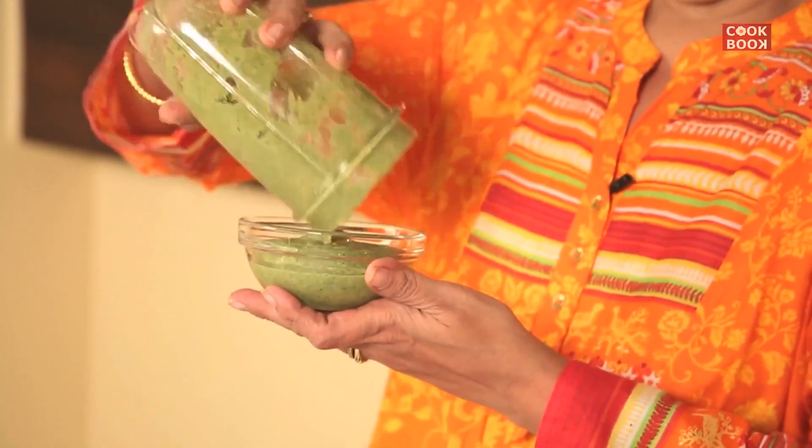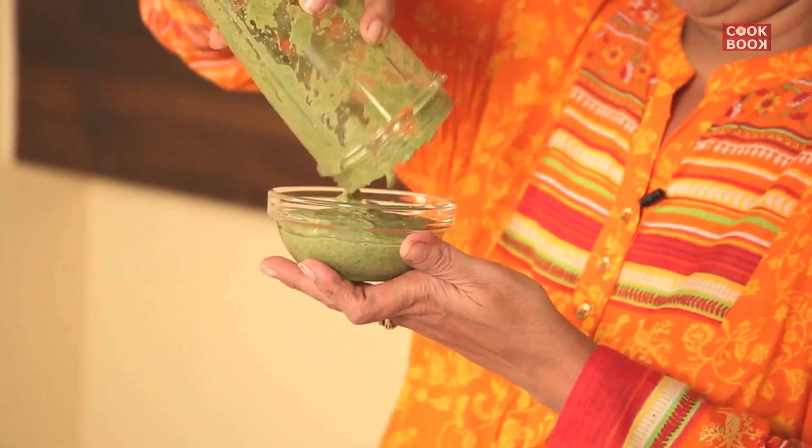You can make a nice Pani Puri Ka Pani out of this — it is really yummy. I make my Pani Puri Ka Pani with this chutney, it's really really yummy. So here it is, your pomegranate chutney is ready — the Jhat Pat Chat Pata Chutney.